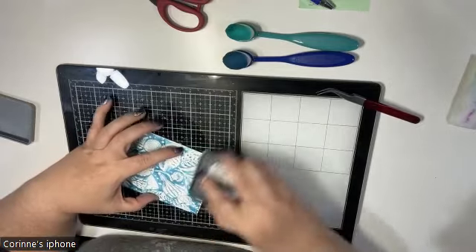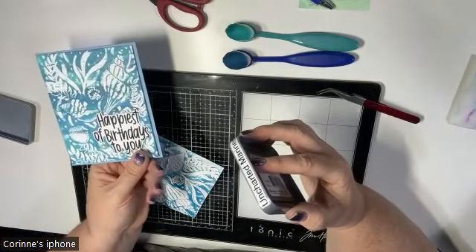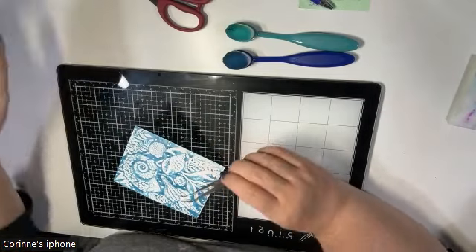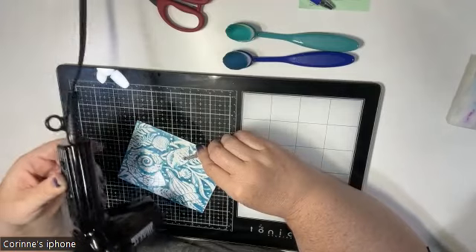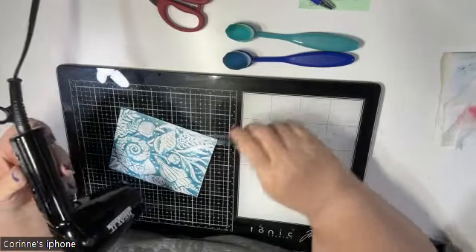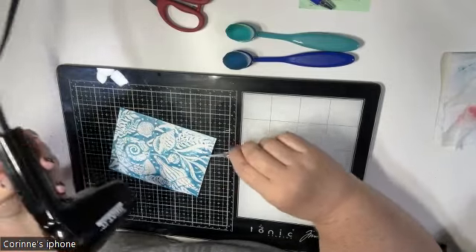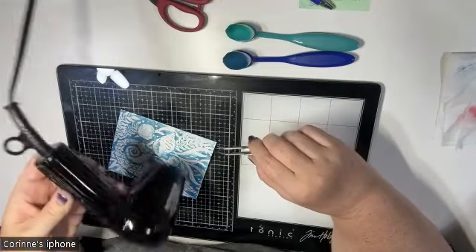I'm adding some more layers of Uncharted Mariner now — I'm not dragging it all the way across this time, just doing a hit-and-miss approach. It's giving this really cool textured, weathered look, which I really like with this embossing folder — it kind of gives it a weathered sea look. I'm going on holidays next week with my family for some fun lake and mountain time, really looking forward to that.